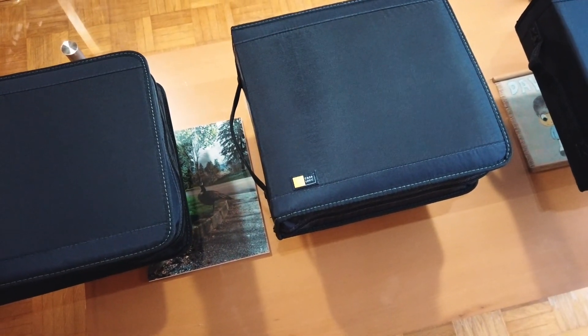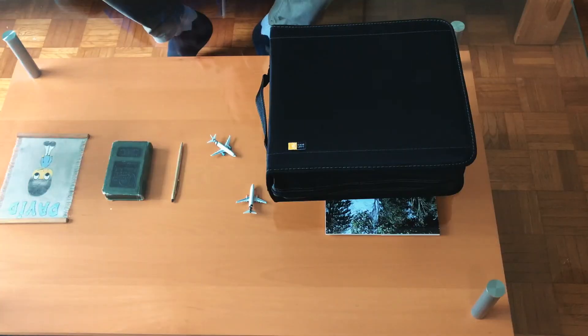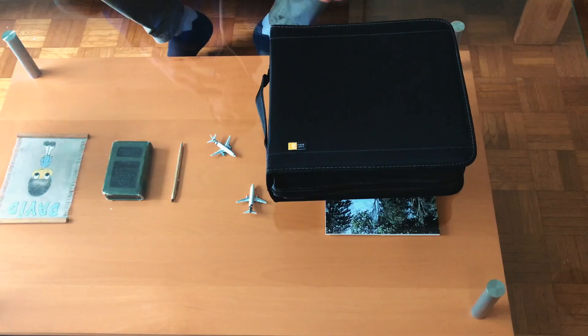That's been my unboxing of the Case Logic CDW208 CD Organizer. If you have any questions, please leave them in the comments section below. I'll also put some links in the description to the Case Logic CD Organizer. If you enjoyed this video, please give it a thumbs up, please consider sharing it, and please consider subscribing. Thanks very much for tuning in and we'll catch you in the next one. Peace and love.